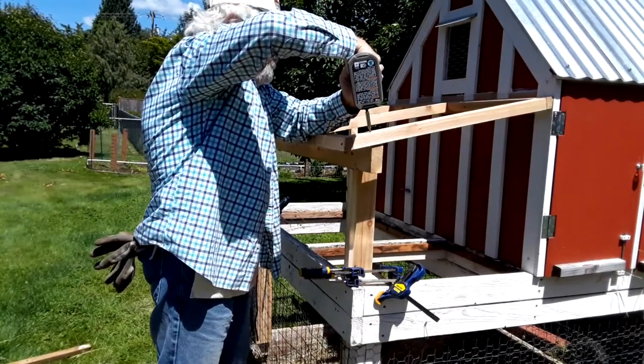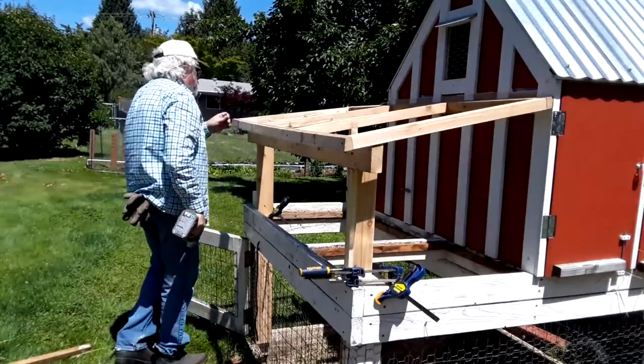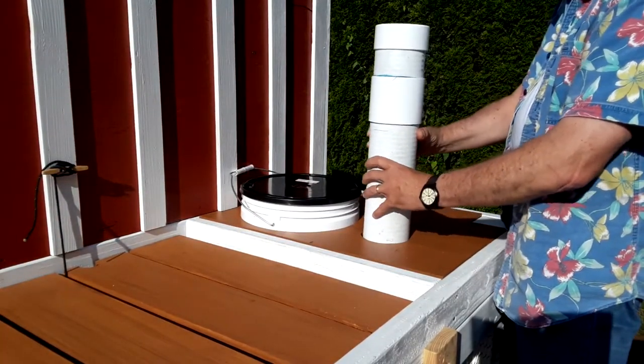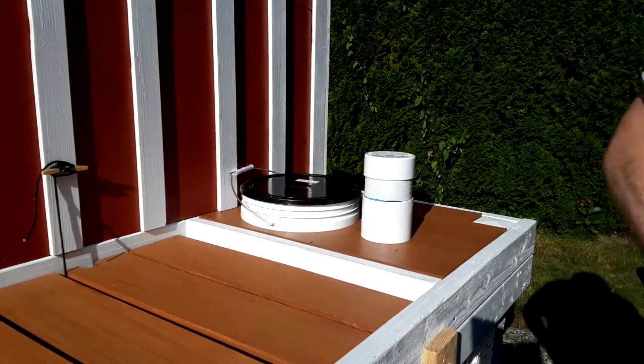This week I did a remodel on my chicken coop — I'll put a link below about that. The feeder I had before slipped down into a custom fit hole, but now that that's all covered up, it became harder to fill the feeder. Somehow I've got to come up with something different. Hi, I'm Paul. This is openwoodshop.com and today we're building a chicken feeder.